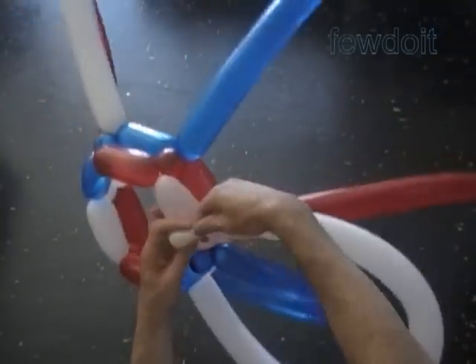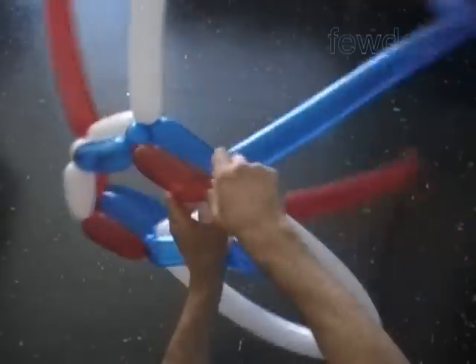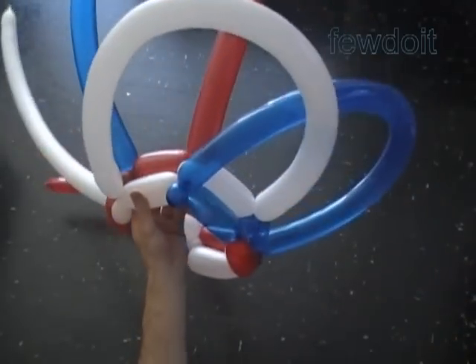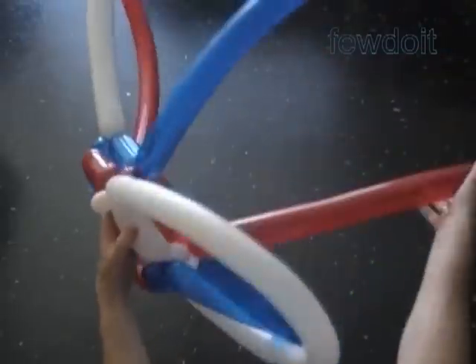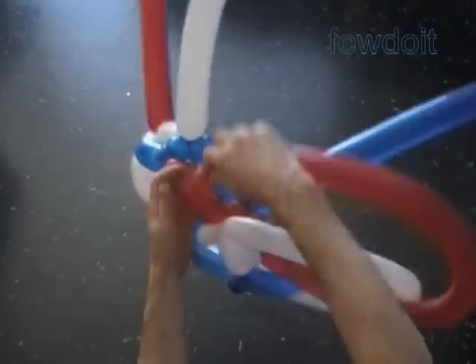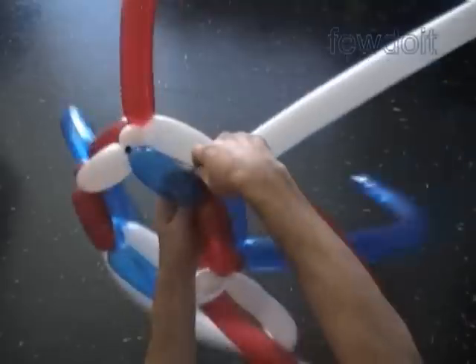To avoid any confusion with balloons, I hold the sculpture from the bottom and I keep all ends of the balloons on top of the sculpture. In the same row, we work all balloons in the same direction. Instead of twisting one inch bubbles at the end of the balloon as we do in this example, we can twist bigger or larger sized bubbles.